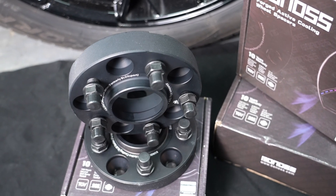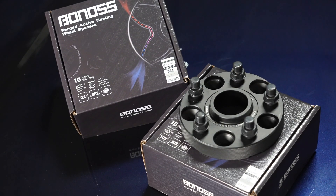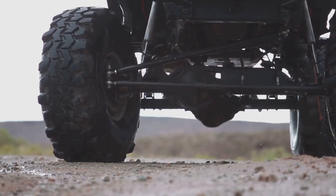And the best part? Compared to other options on the market, Bonas offers superior quality at a more affordable price. Don't wait — upgrade your car with Bonas wheel spacers today. Drive with confidence and style.